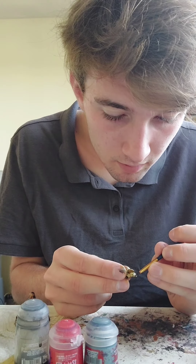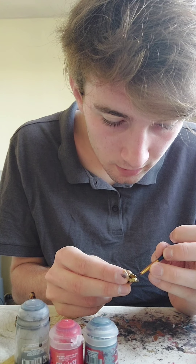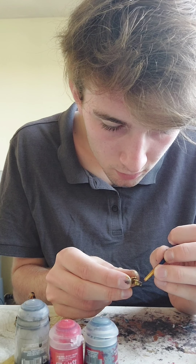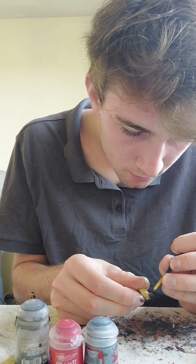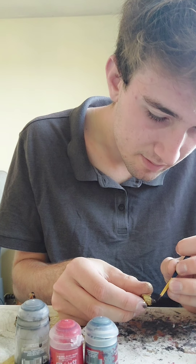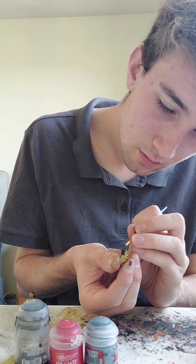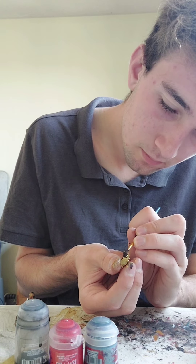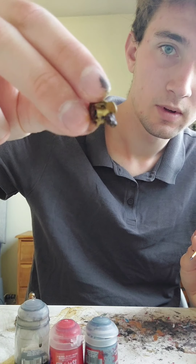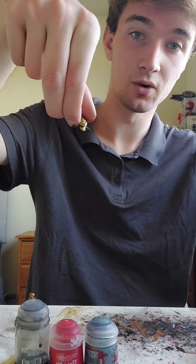We're just going to paint everything then go over the details. Just heard the dustbin men, which means I'll collect the bin in a bit. Just like that — you can see the brown, there we go. It's very obvious, very brown, very different compared to the bright gold. I'm sure you guys can see that.